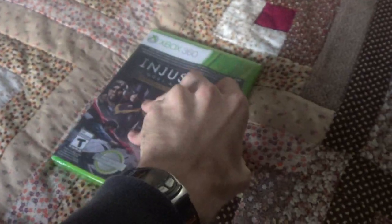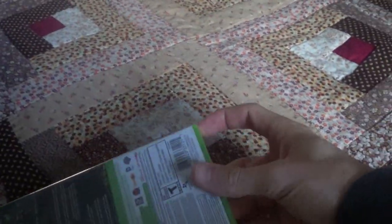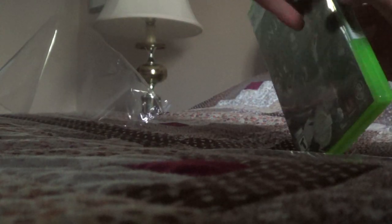Let's open up this baby. Having a hard time opening this, get it open. Obviously some more wrap on it, get that off, and then we get the cover open. Let's open it.